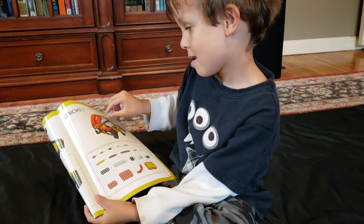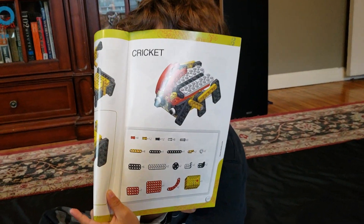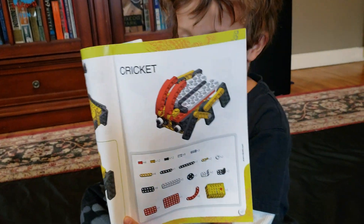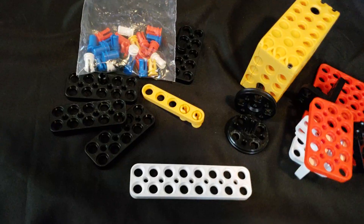Can you show me the cricket? There's the cricket. And we can also build a dinosaur. Maybe we'll do a dinosaur next.